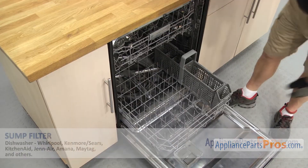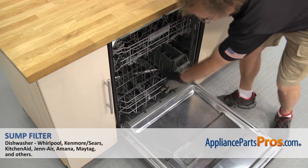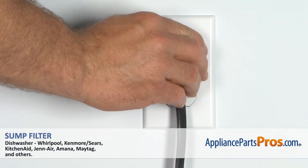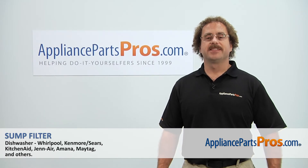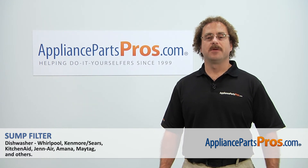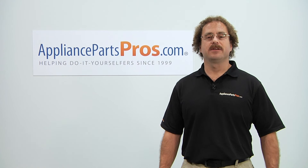Once you have it in, you can push the lower rack back in, close the door, plug it back in, and take it for a spin. Thanks for joining us for another successful repair, brought to you by AppliancePartsPros.com. Check out our other repair videos on our site, Facebook, and YouTube.